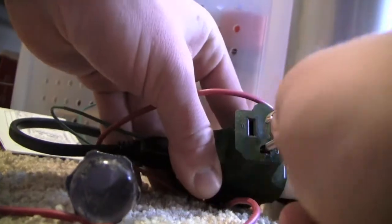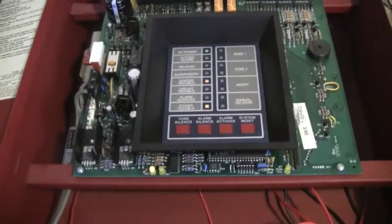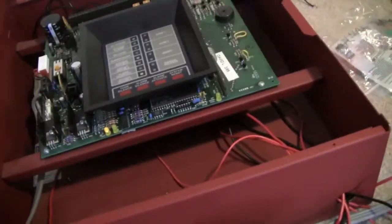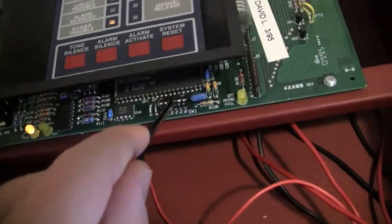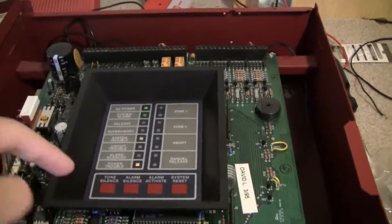Let's plug this in really fast. Alright, and as you can see, I do have a trouble on here because I don't have a battery. I don't know if you can see that LED — it's not in focus, but that's for the battery trouble and it's on. I just need to change one of these settings really fast. I'm setting the timer on this panel so that it will count down for 10 seconds and then it will go off. So here we go.